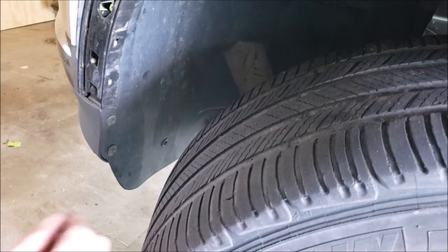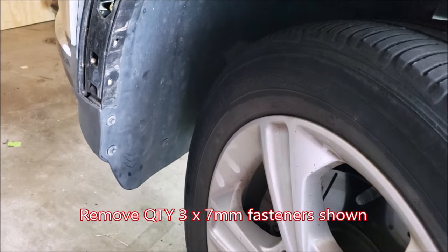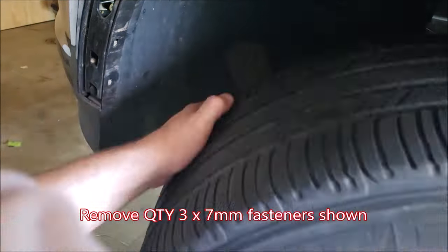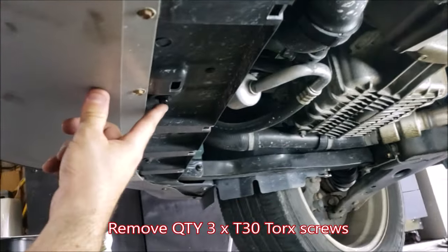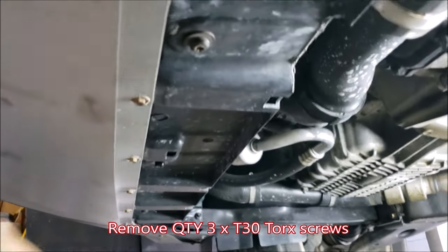Now we're going to go back and remove three more seven millimeter fasteners. With the splash shield off, we're going to be removing the last remaining visible T30 screws — there are three of them.